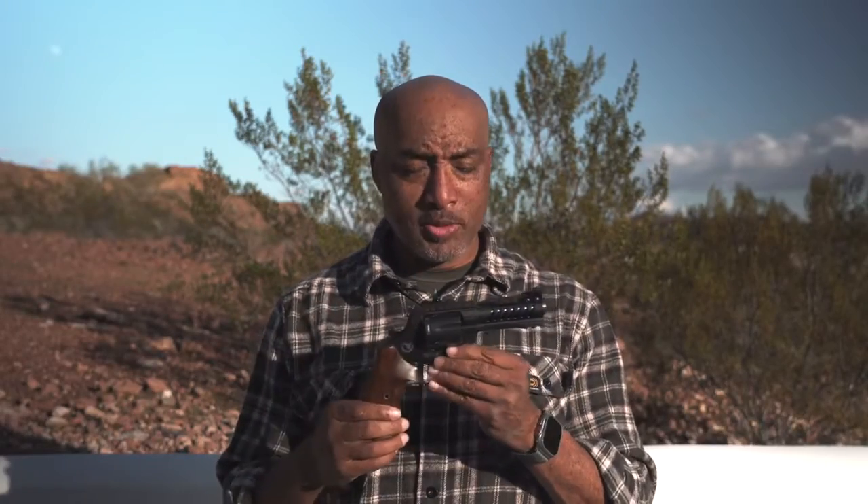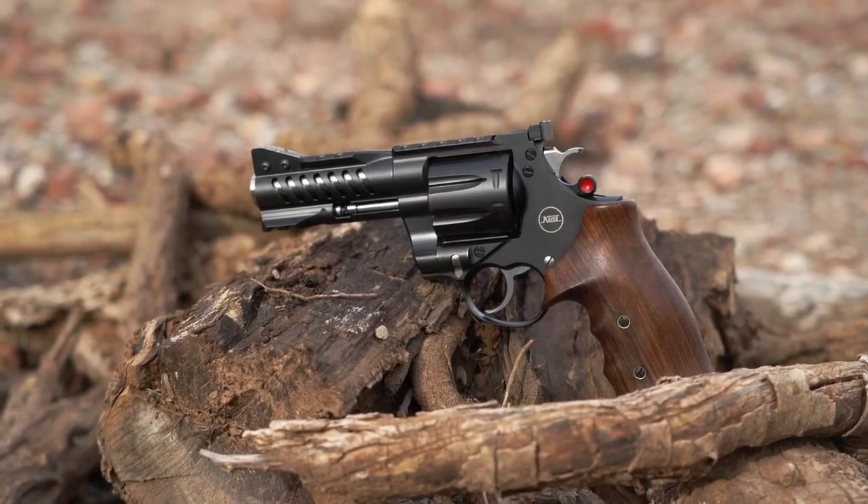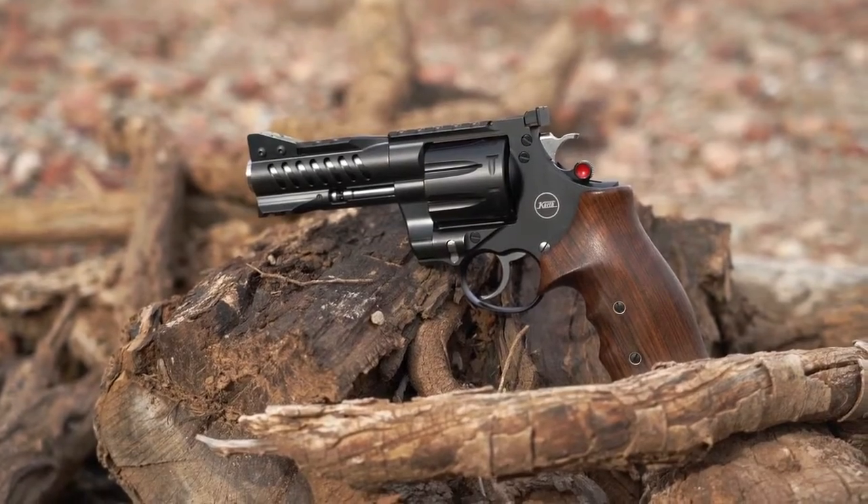Sometimes different is good, especially when it comes to revolvers, or I should say handguns in general. I'm so used to shooting semi-automatic pistols, sometimes I forget about the revolver. And let's face it, it seems like every time we think about revolvers, we think of some names that are associated with them here in the United States, and none of them seem great. This one, on the other hand, is phenomenal.